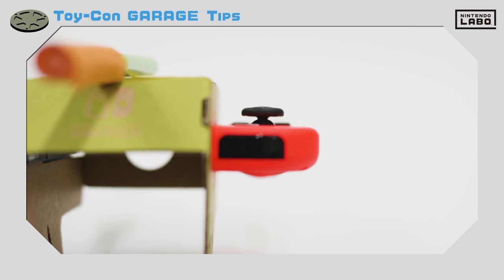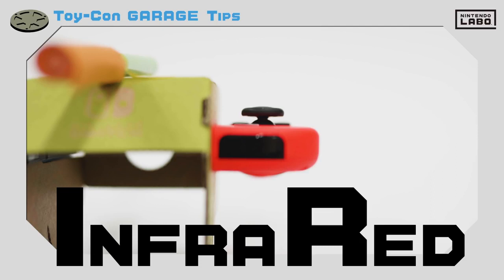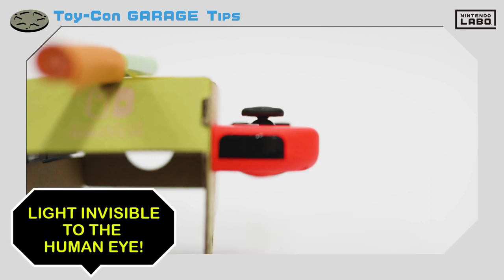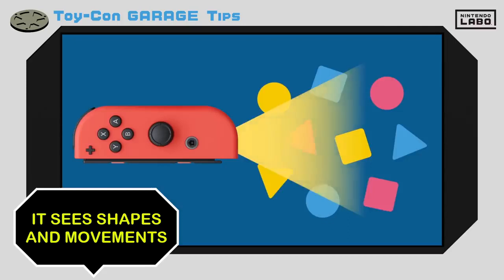Remember the IR motion camera we showed you? You may know that the IR stands for infrared. Basically, infrared rays are a type of light that are invisible to the human eye. But the IR motion camera can see these rays and use them to make out shapes and movements.